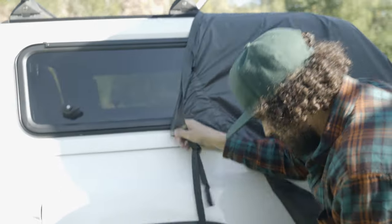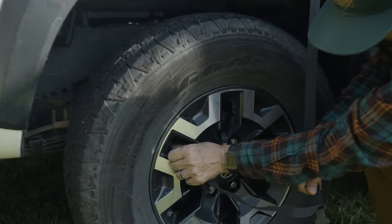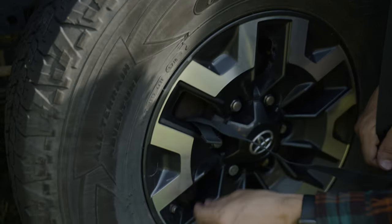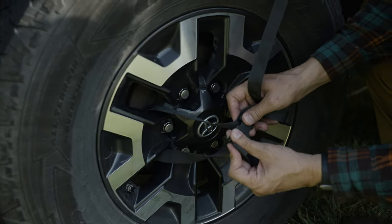First, park your vehicle on flat ground and allow your brakes to fully cool. Drape the short end of the tarp over the rear of the vehicle. Extend straps to the rear wheel, loop around one spoke, and snug up as needed.